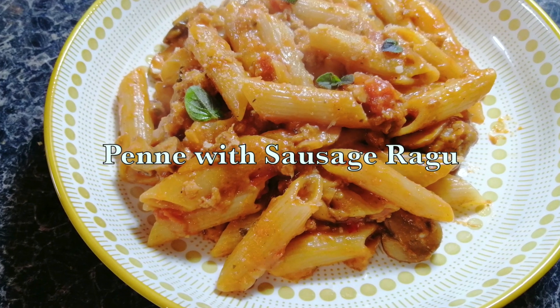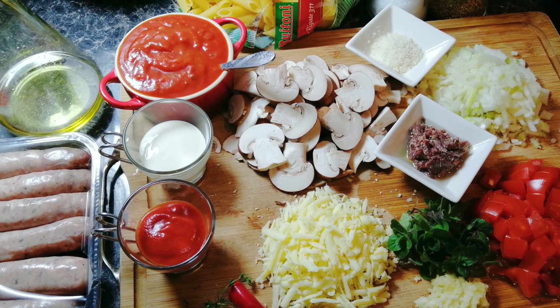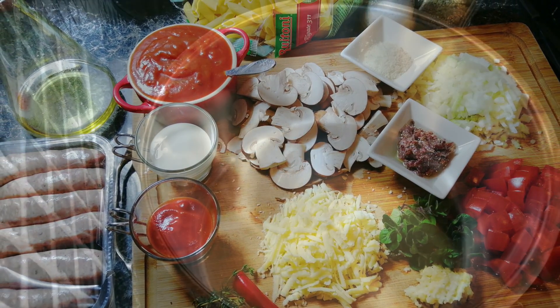Hello everyone, today we're making penne with sausage ragu. You will find all the ingredients in the description box below.